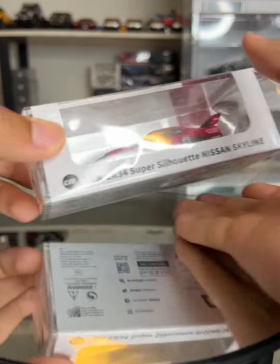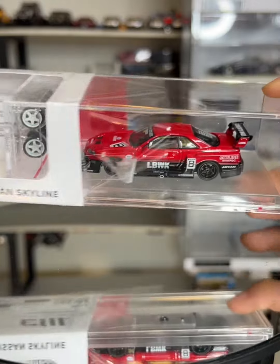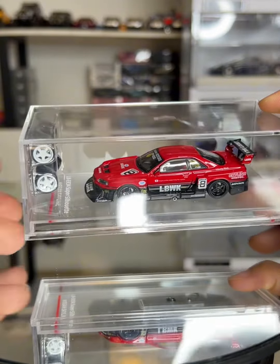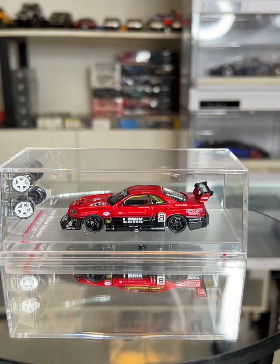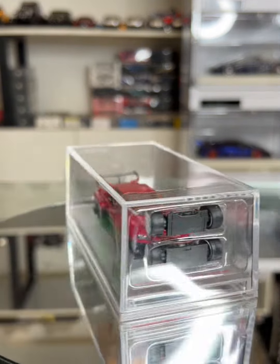Welcome to the unboxing of the first ever car model in a workshop. This is the LBE or Samsung Super Silhouette Nissan Skyline model. This model is about 7cm.